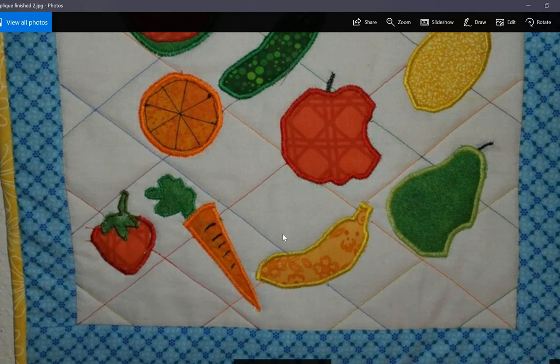I also quilted this with a straight line diagonal grid with the walking foot. I did each line in a different color of embroidery thread, which ties into the different colors of fruit and vegetables there. I really like that blue fabric I have for a border — I'm almost out of it, but I really like it.